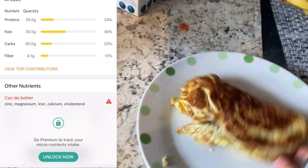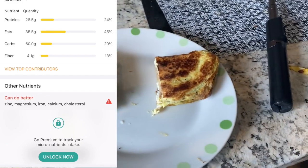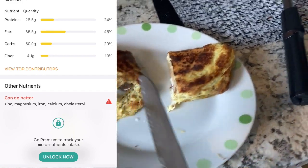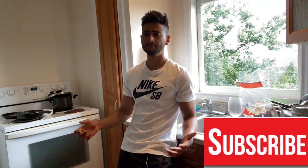So guys, those were three amazing breakfast recipes that I prefer. Whether you go to the gym, want muscle gain, or are on a leaning phase, you can try any of these recipes and they'll help you out. I hope you liked the video — do subscribe and share if you like it, and I hope to see you in the next video. Have a good one and keep eating!